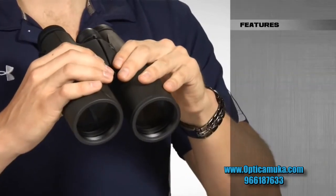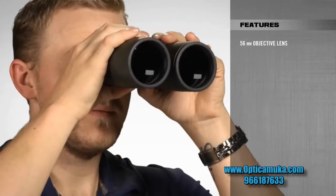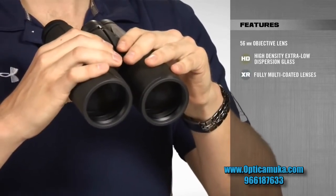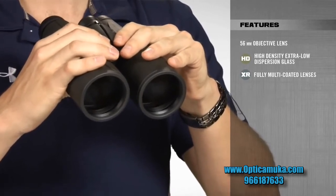The most prominent feature of these binoculars are the massive 56mm objective lenses, which are ideal in low light conditions. Combine that with high-density, extra-low dispersion glass and XR fully multicoated lenses, and it gives you super bright images that are sharp and clear from edge to edge.